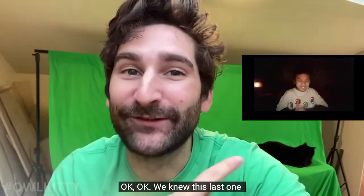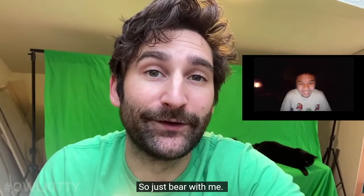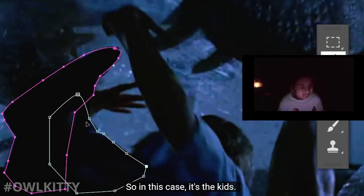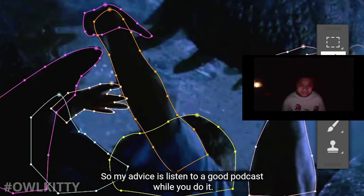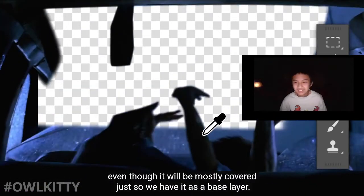We knew this last one was a little bit tricky, so I'll explain it as best I can. The first thing you do in a shot like this is mask all the elements that go in front of Lizzie - in this case it's four kids. This process is called rotoscoping, and you have to do it for every frame. My advice: listen to a good podcast while you do it.